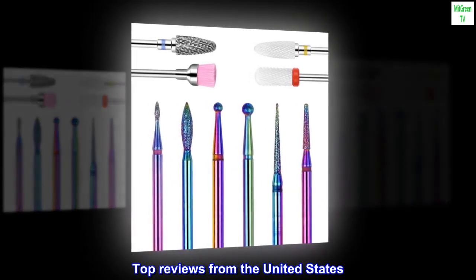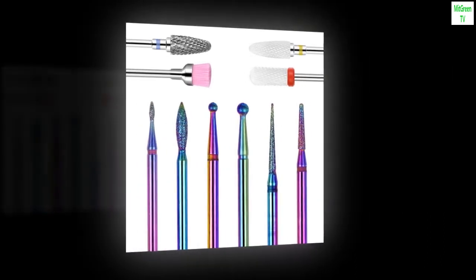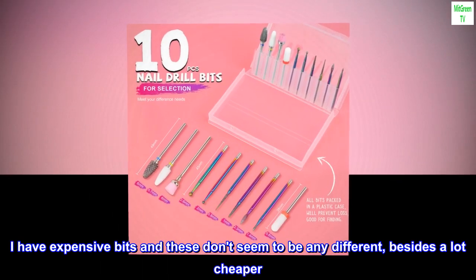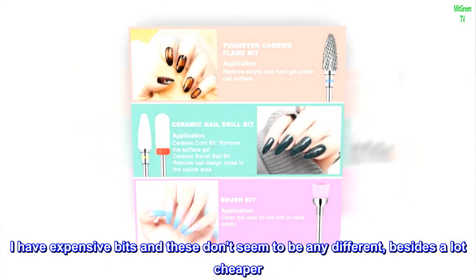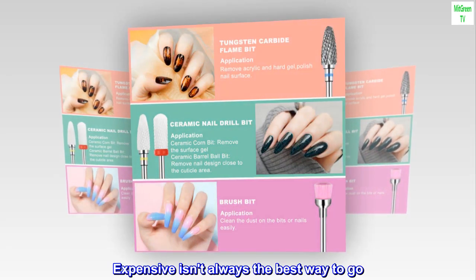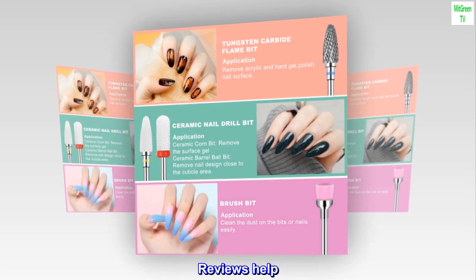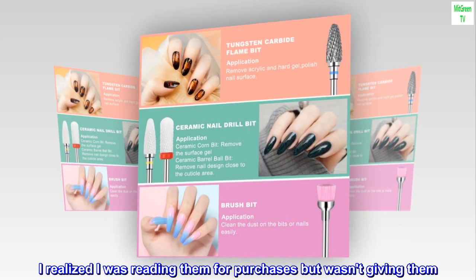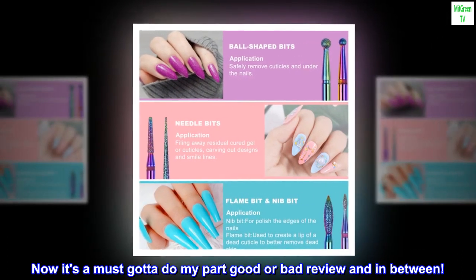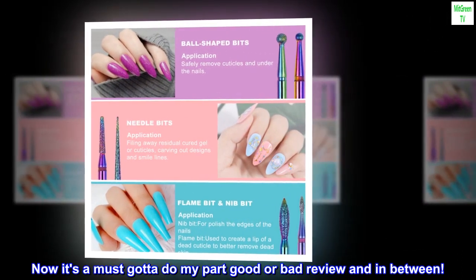Top reviews from the United States. Great — I have expensive bits and these don't seem to be any different, besides being a lot cheaper. Expensive isn't always the best way to go. Reviews help — I realized I was reading them for purchases but wasn't giving them. Now it's a must — gotta do my part, good or bad review, and in between.